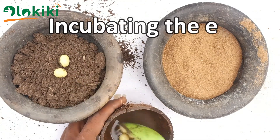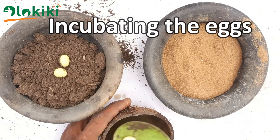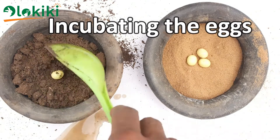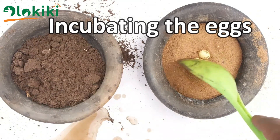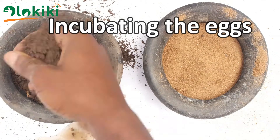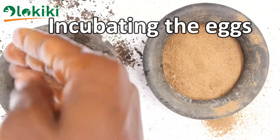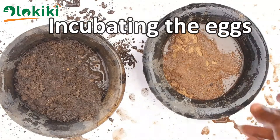I'll only be using three eggs each for this experiment, following the standard incubation procedure — which you can also get by viewing the last video I uploaded, where you'll understand how this incubation is done in detail. Then we incubate the eggs, water it, and we wait.